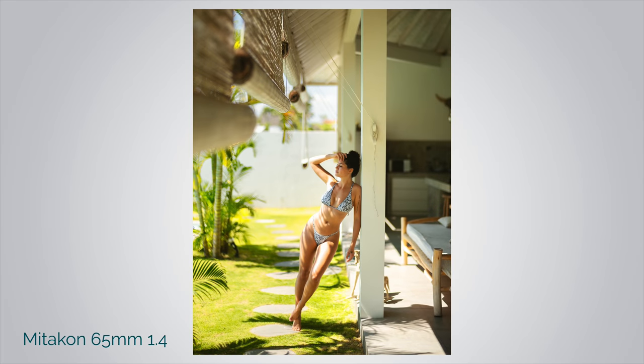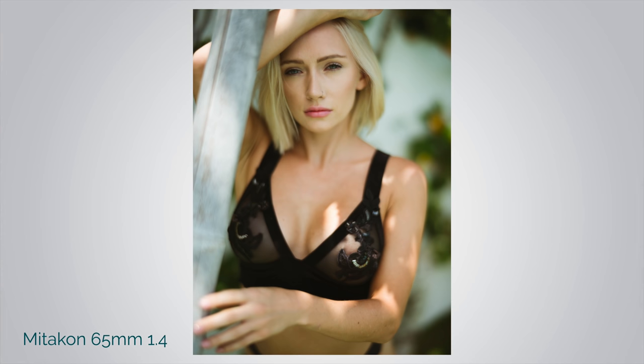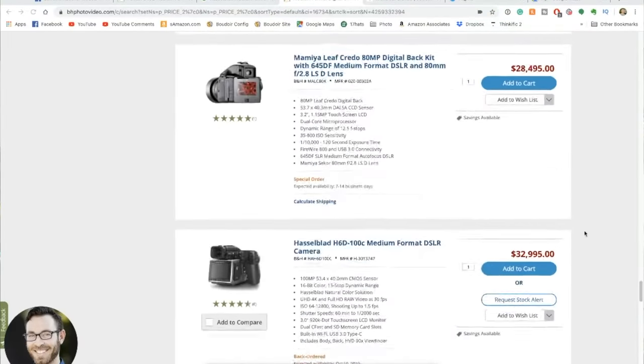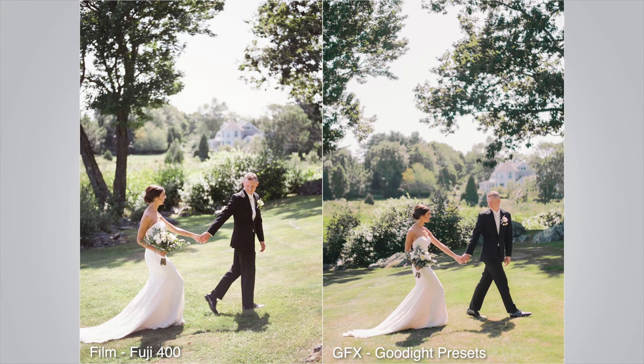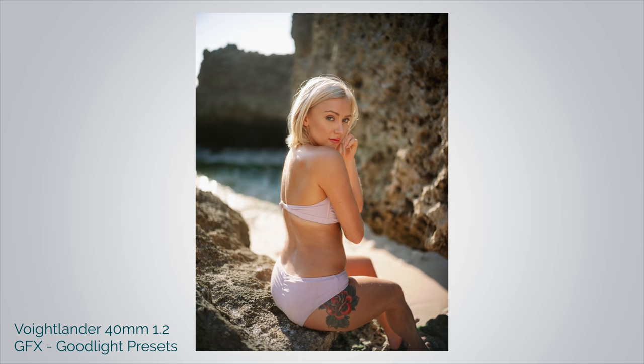If you're looking for extreme depth of field that can't really be captured on a full frame camera, this will amaze you — the bokeh created from it using these adapted lenses is absolutely unreal. Also, this camera is for anybody who wants a low cost entry into medium format. This is the cheapest one B&H sells — new it starts at $4,000, but Hasselblads go up to $30,000, and Phase Ones go up to $80,000 or $100,000. Lastly, this camera is for anybody who wants the look of medium format film without going through the process of actually shooting film. My friend Austin Trenholm has a company called The Good Light Presets, and using that on these images, it's staggering how much it looks like film.